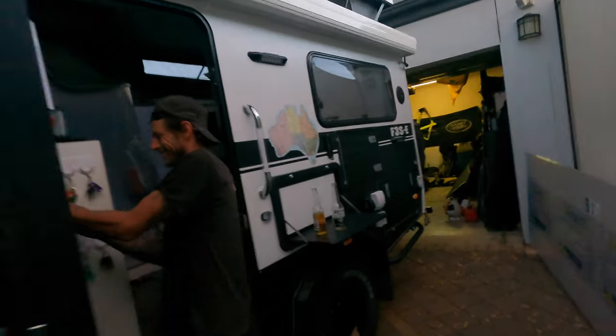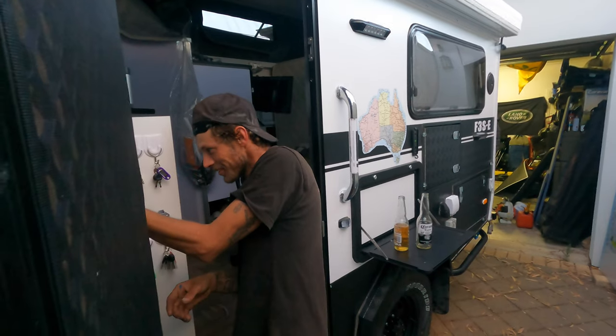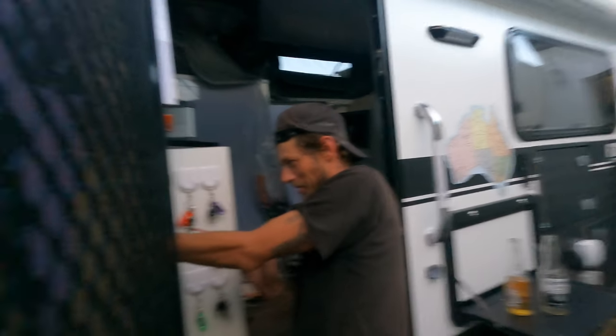If you come to Sarge and Ernst's place and do some work, we actually feed you and give you beers — isn't that right, Dan? Not too many beers though, because you've got to do 12 volt work. 240 is all that stuff. Big job, but we're getting there.